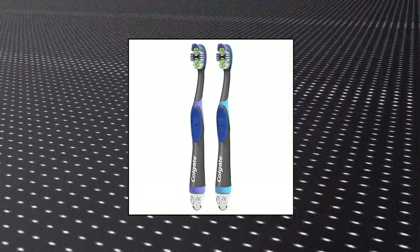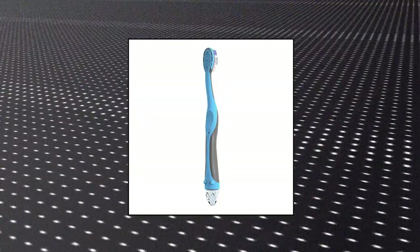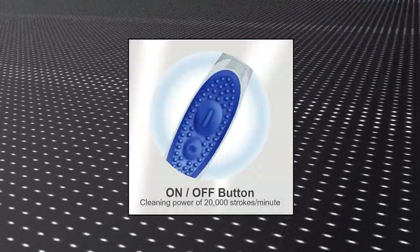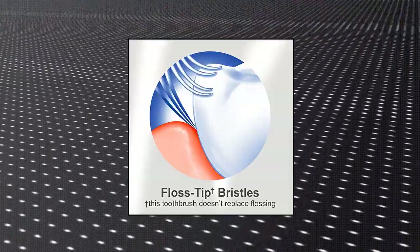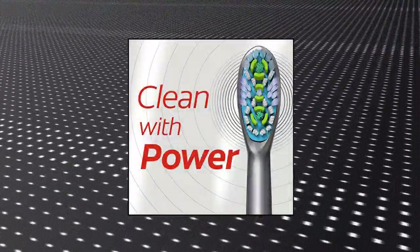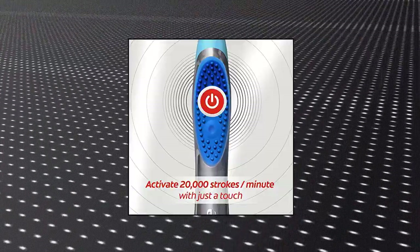Colgate 360 Sonic Battery Power Electric Toothbrush with floss-tip bristles and tongue-and-cheek cleaner. This battery-powered toothbrush activates deep-cleaning power of 20,000 sonic toothbrush strokes per minute at the touch of a button. Soft floss-tip bristles provide a 4x deeper clean below the gum line for superior cleaning. The vibrating toothbrush helps remove plaque from hard-to-reach areas and features a built-in tongue-and-cheek cleaner that removes bad breath bacteria.